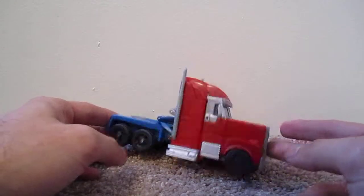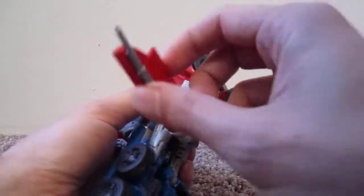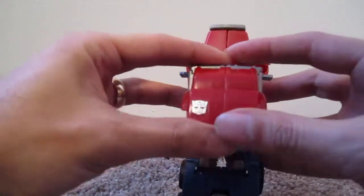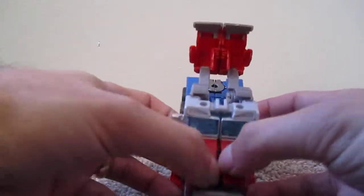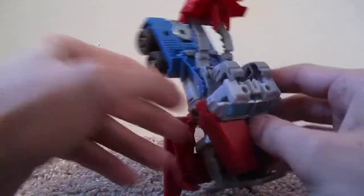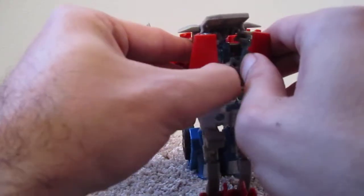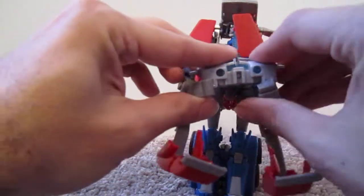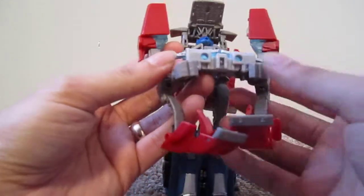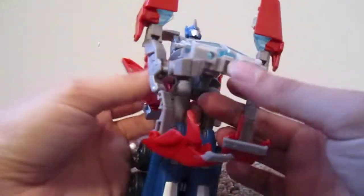On its own I kind of like this truck mode. To transform it, just separate these panels and fold these down, fold these up, then separate the top piece, fold back, and then separate the hood. Get these out of the way — these fold down forming the shins — then separate this, and then this whole section rotates forward. Then rotate the front grill, which flips up revealing the head.